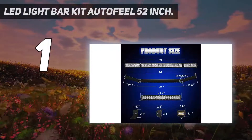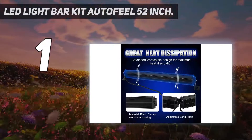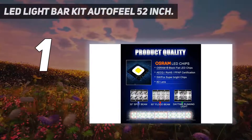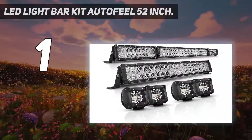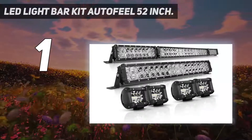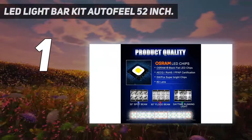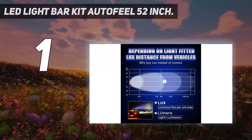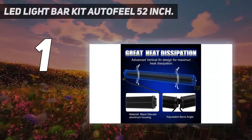And number 1: the LED Light Bar Kit AutoFeel 52-inch. Sometimes drivers worry about the best place to mount their LED light bar — if you buy from AutoFeel, that's not a problem. The product comes in six separate pieces, so you can mount on your car roof, hood, and bumper for more effective overall illumination. This combination dual-mode light allows for both day and night driving and offers both spot and flood lighting, achieved by alternating 30-degree spotlights with 60-degree floodlights.